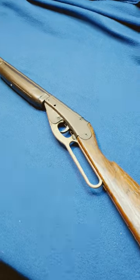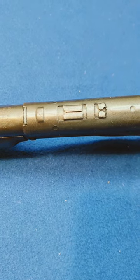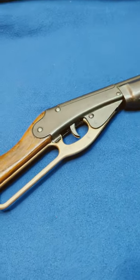So the mission here is to see if we can fix it. Check this one out. Now this 660's got the bracket installed for the clamp-on scope that Daisy made. It wasn't really a scope, more of an up-down scope, but it was available for your pop gun.